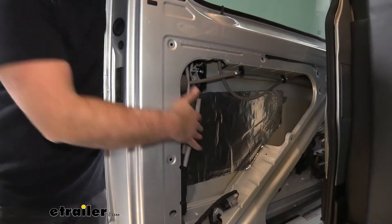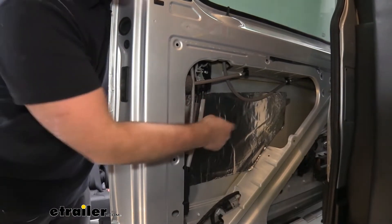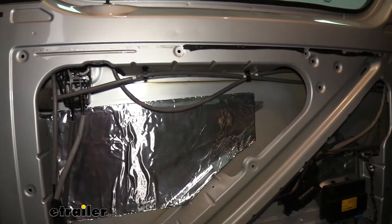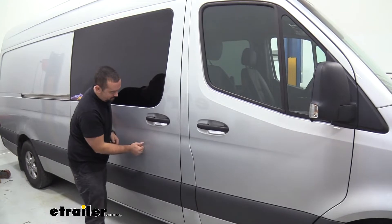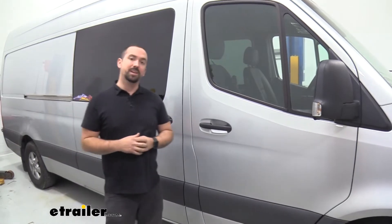We have this one panel installed and you might want to see how it works. I'm going to close this door, knock where this Hushmat is, and then knock on the exposed part so you're going to hear the difference. You can tell that noise doesn't really echo — it just kind of absorbs it up. So it really does make a huge difference.